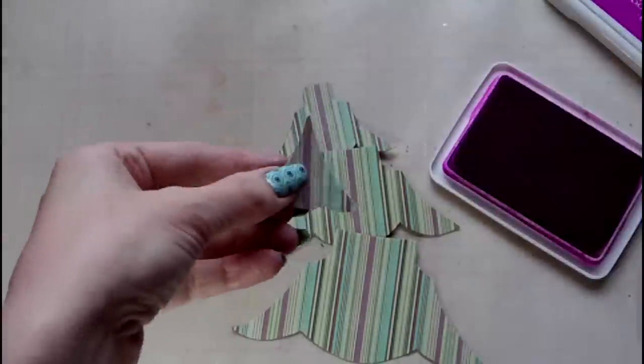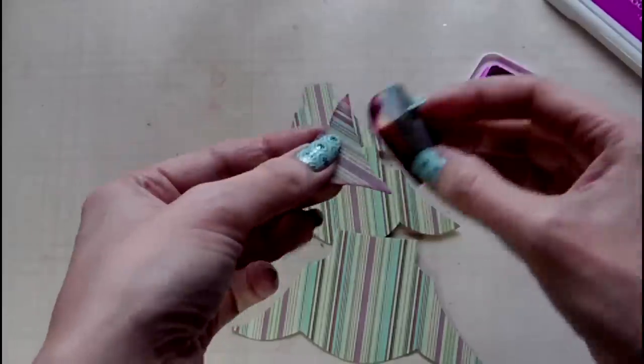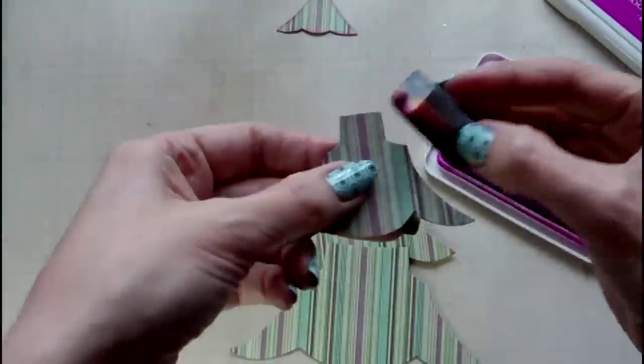Once I've got all my pieces cut out I take some Ranger cut and dry foam and I edge these using the Cactus Flower distress ink that I used for stamping on the back. That way everything will co-ordinate.